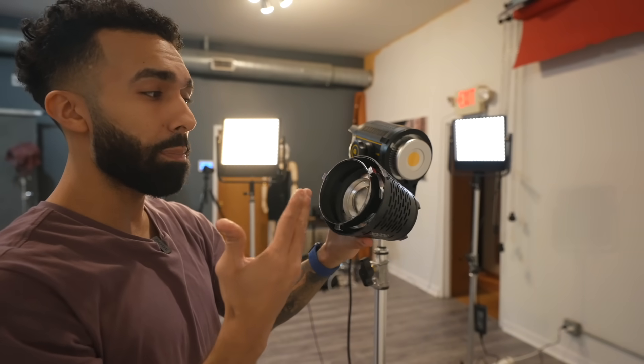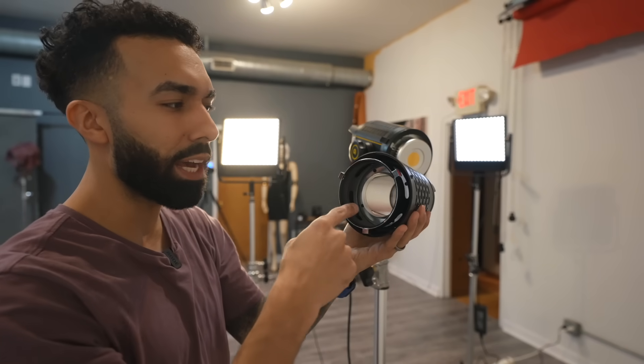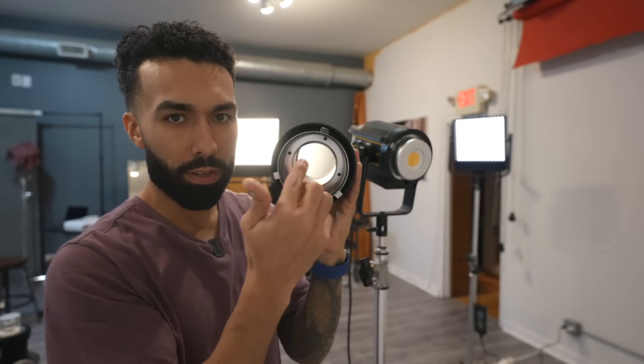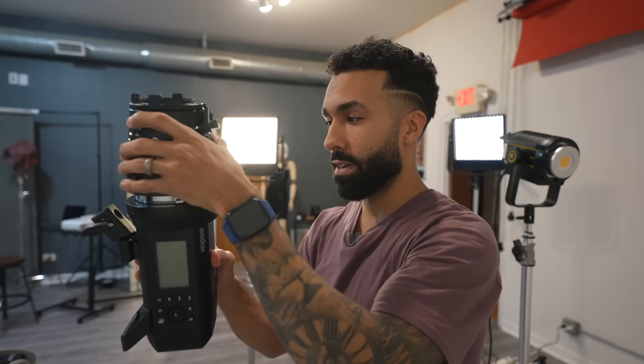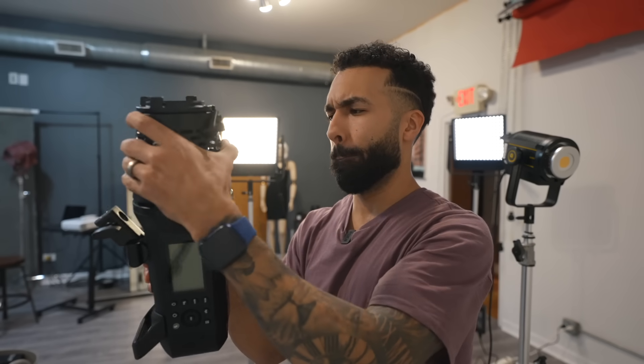This is a Bowens mount. The tricky part about this is when you're attaching it to a flash, the bulb has to clear the mount or it's not going to work. This is the Godox AD400 — 400 watts of power, a lot more than this little LED. And watch this — it actually fits. The bulb fits in there. So you're able to use this projection unit with the AD400, which means you're getting a lot more power, which means you're going to have more control of your light. And that is a beautiful thing.